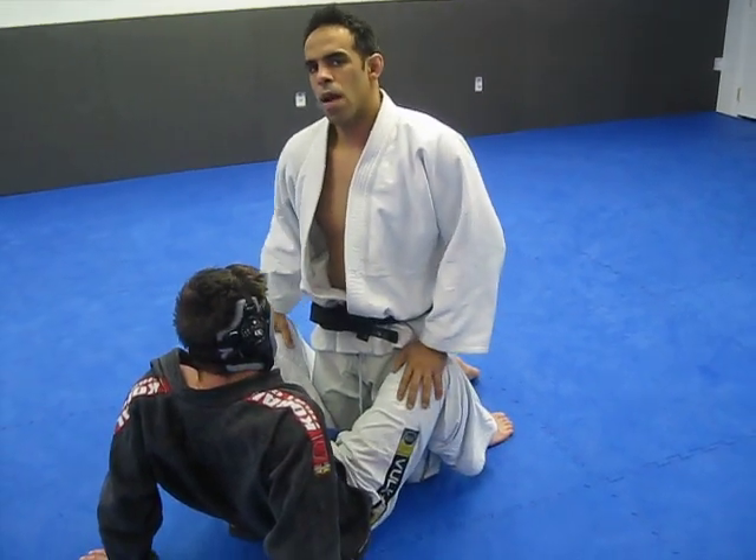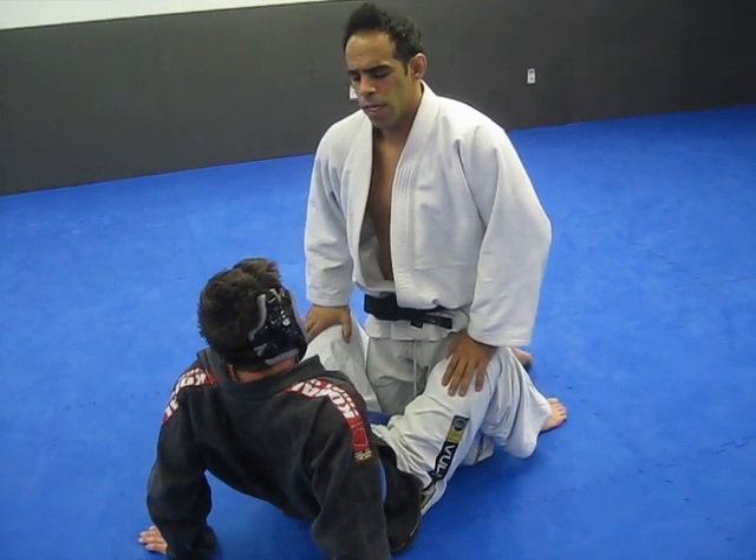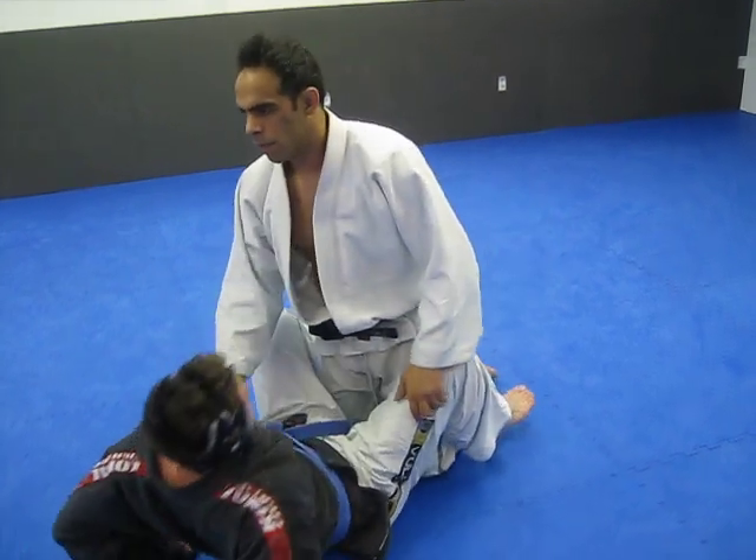How are you doing? Kemp from Ola. I'm here with Jordan Geyer. We're from ilovebjj.com — got free techniques there. Jordan's going to show a go-go plata or high guard technique here on the bottom.